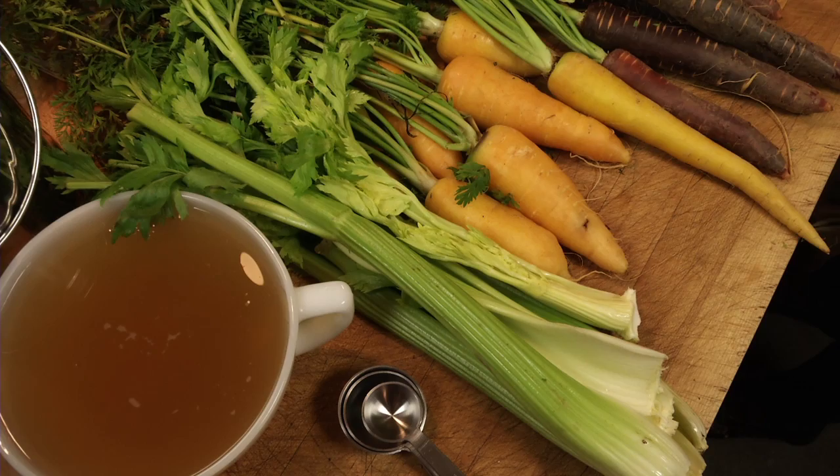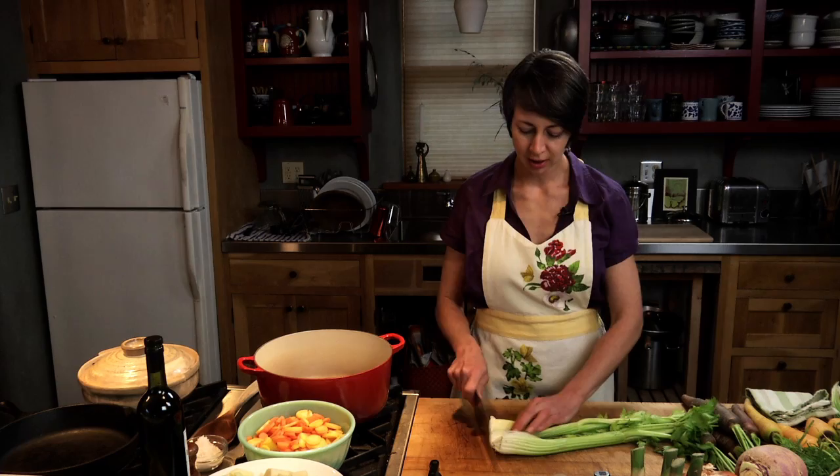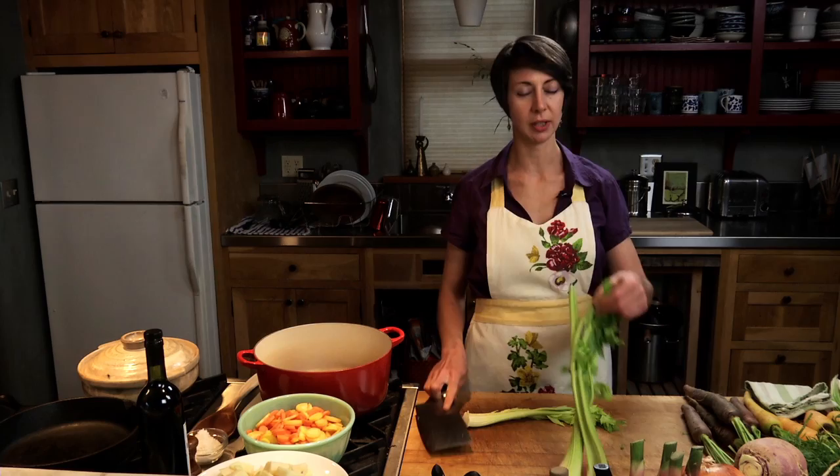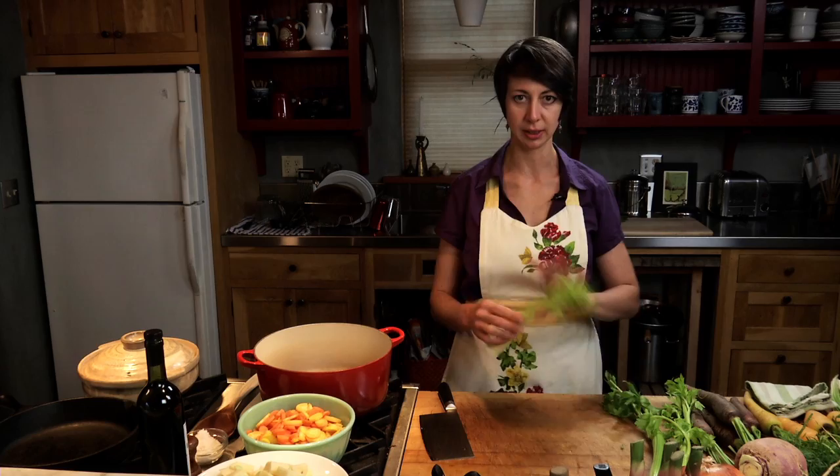Next we'll take the celery — we need about a cup and a half of chopped celery. I like to cut off the ends; I save those for broth. Don't be afraid to use the leaves — they're really good in soups. As long as you avoid the very tough outer leaves, those inner tender ones are absolutely delicious.